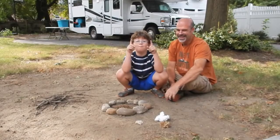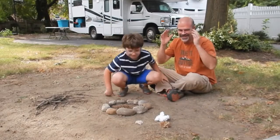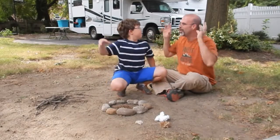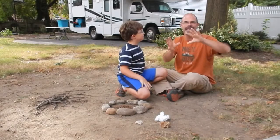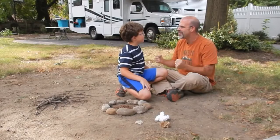Alright, hey guys, we are back and this time I have my dad. And this is Backyardology Wilderness Survival. We've stepped away from kitchen science for a while and now we're doing survival skills.